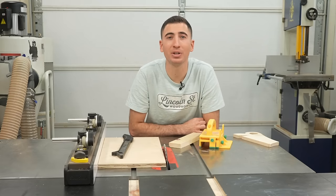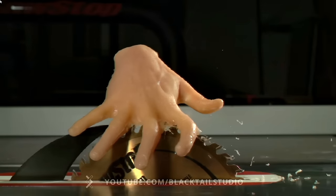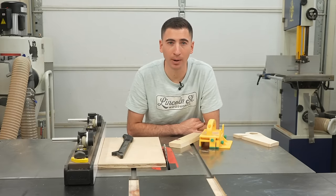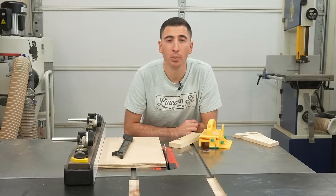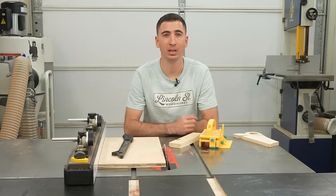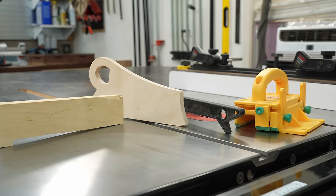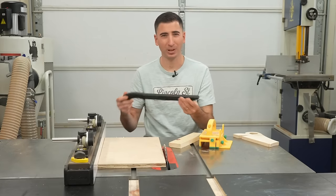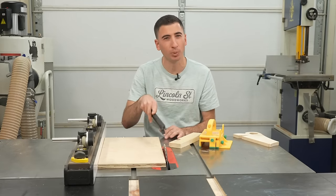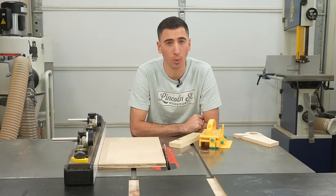Statistically, table saws are the most dangerous tool in any woodworking shop. I'll leave a link below to a safety refresher video. Now, aside from a blade guard — which of course I don't have on right now — one of the easiest ways to prevent an accident is using the correct push stick. That'll help control the workpiece and keep your hand clear of danger. Table saws come with these goofy plastic chicken feet, but they can explode when you make contact with the blade and they really offer little control. So let's throw that away.